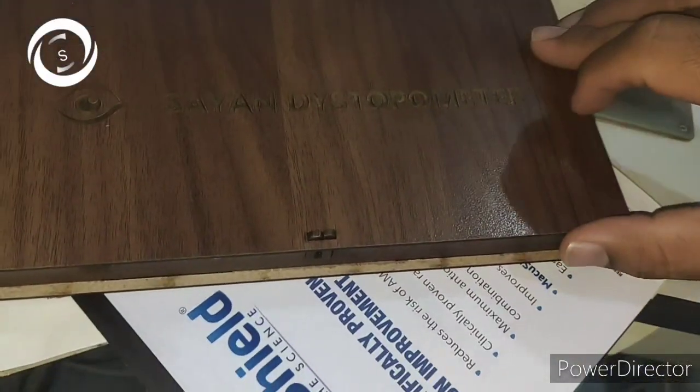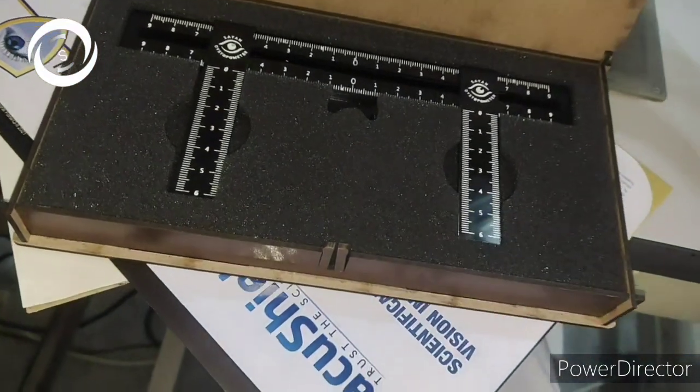Now with this Dystopometer, that problem is resolved. I would like to thank my colleagues for this wonderful invention. This topometer is a cost-effective, easy-to-use instrument, so let me show you.